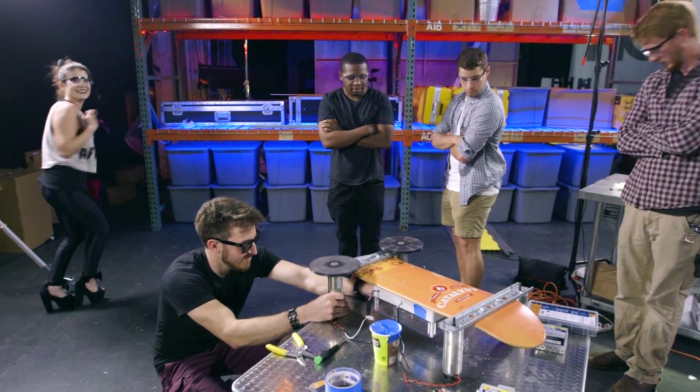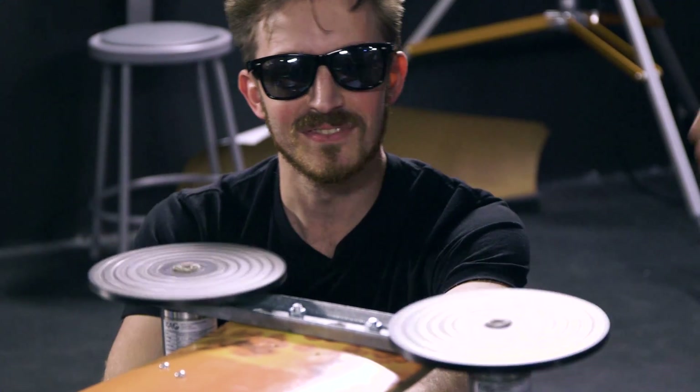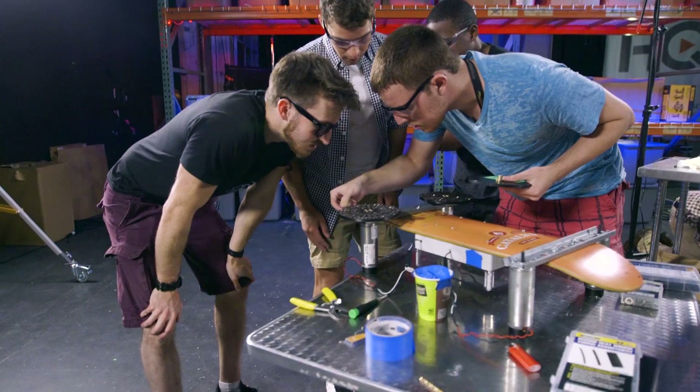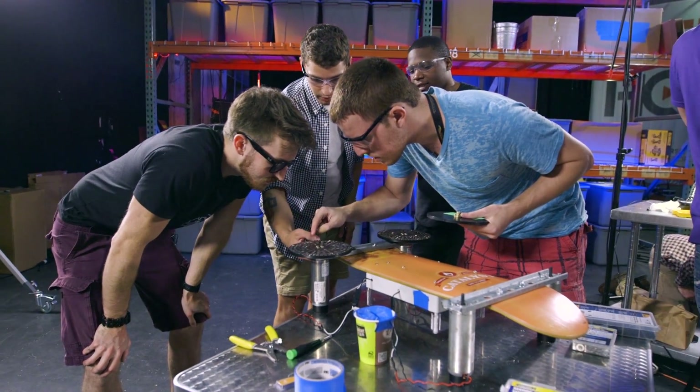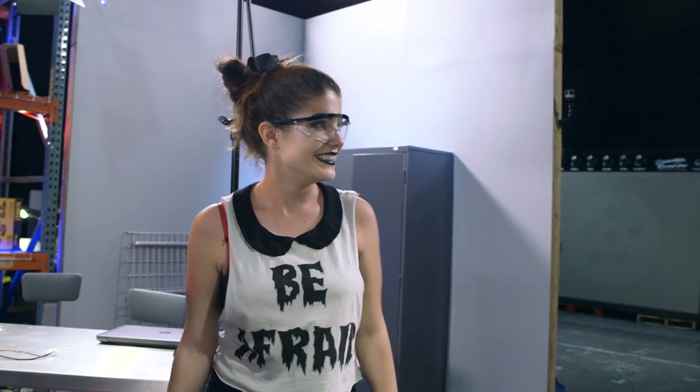Oh my God! There goes something. Is that a magnet? I don't think it was a magnet — it looked like a bolt. Was there a bolt sitting in here? Did we lose a bolt? I think it was a washer — all I saw was just this fly. Why is this happening? Let's do it again.